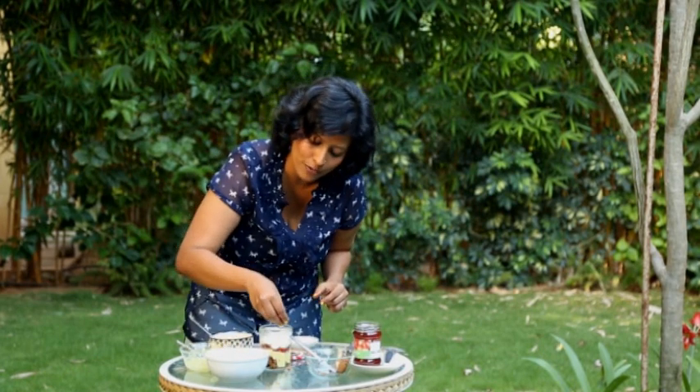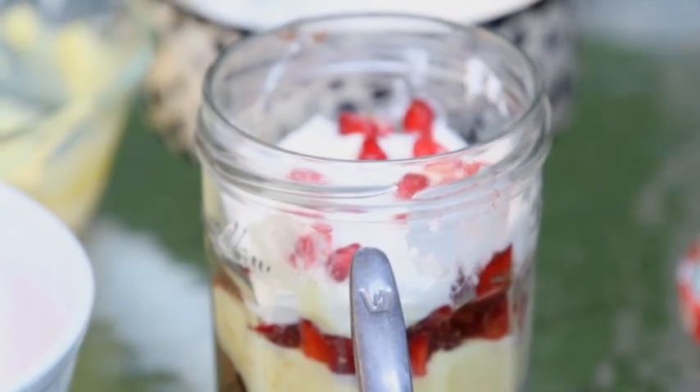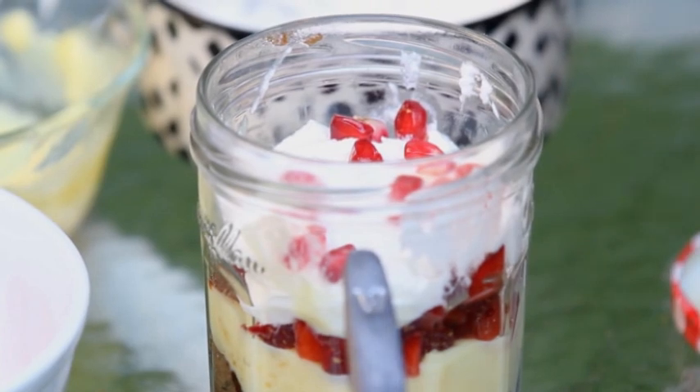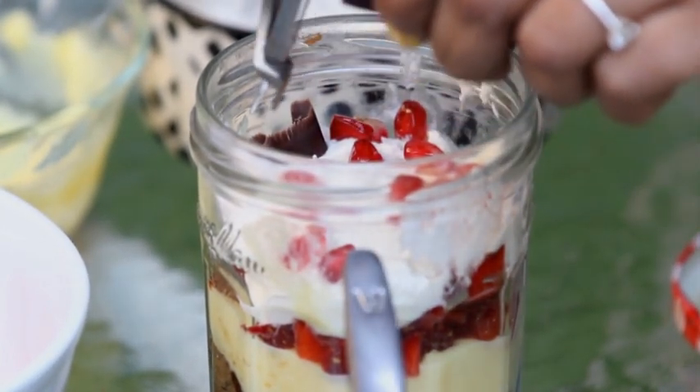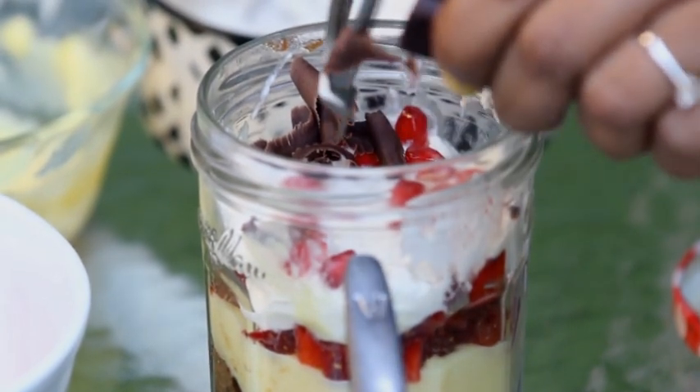We're going to top this with a few pomegranate seeds for colour and shave a bit of chocolate on top. Or you could even dust some cocoa powder on top if that's what you like.